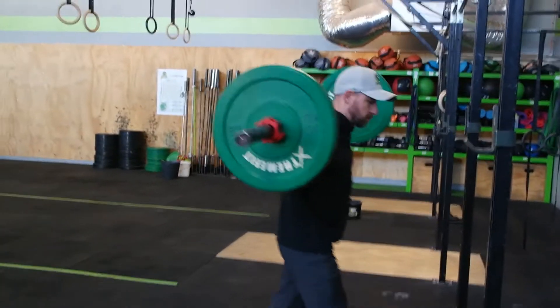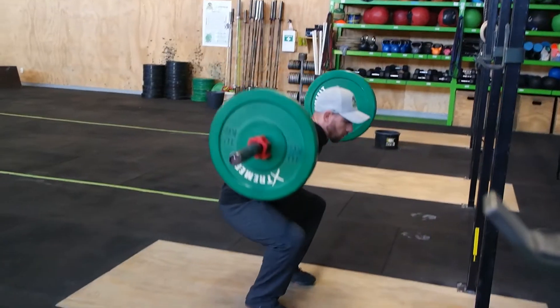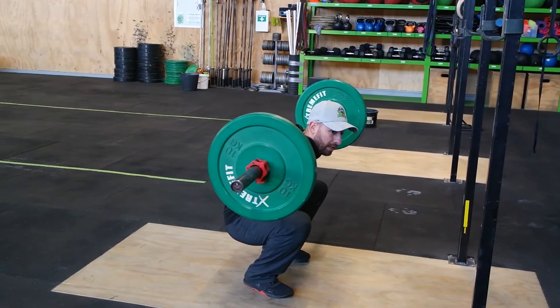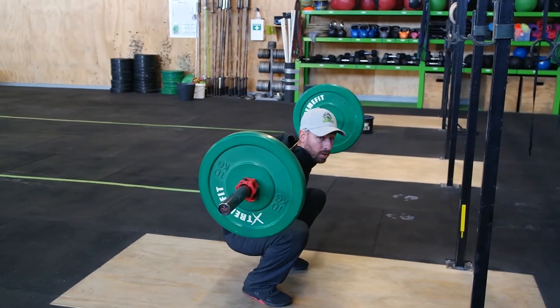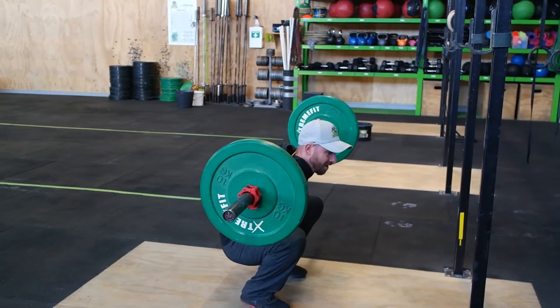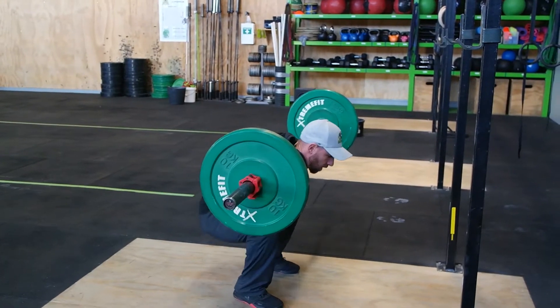So you come down for your squat, you go to drive up and maybe the weight shifts forward. You shoot your hips and the weight comes forward. You can't get it back to bail out — what do you do? You're going to pump your head up and down basically and throw the bar over the head. Drive.